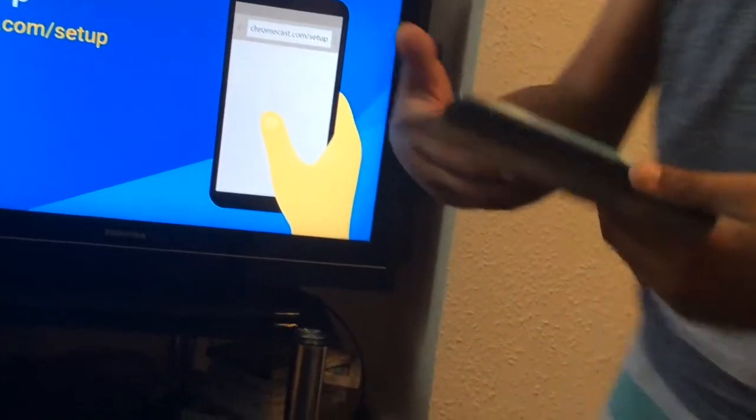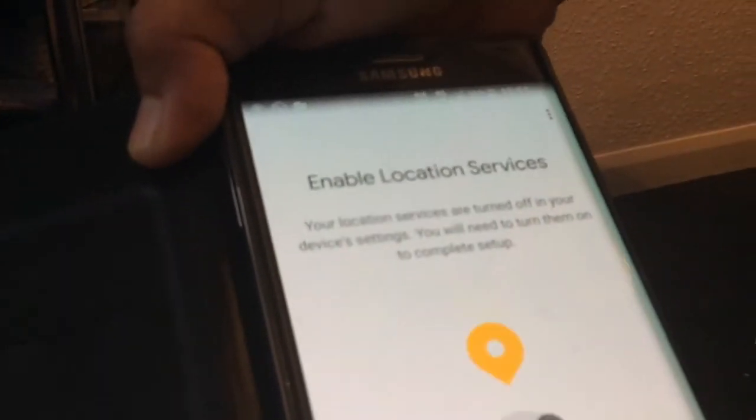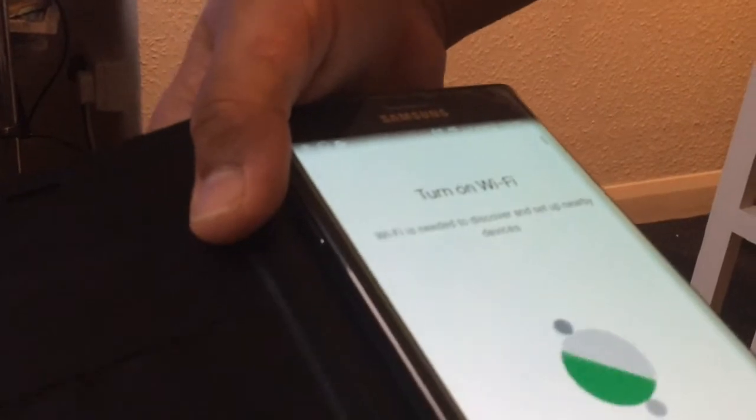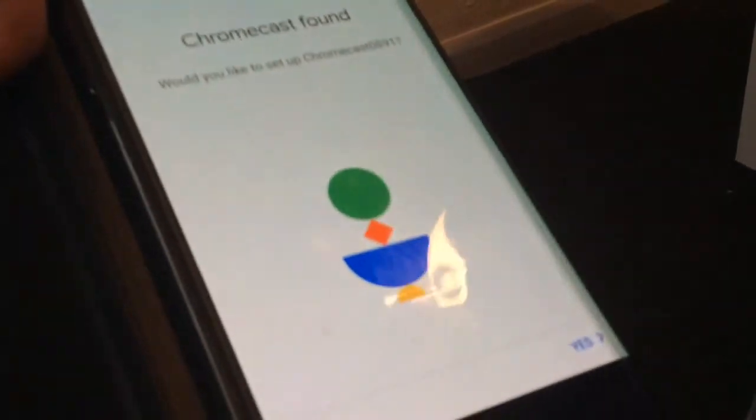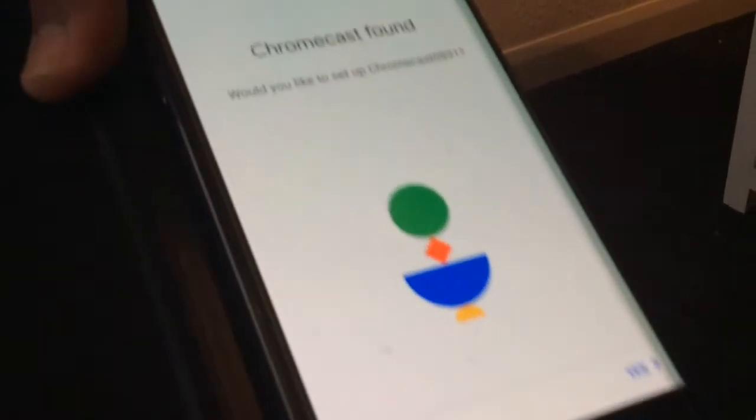Download done - let's go ahead and open it. It prints the welcome screen. This is the start screen. I'll tap OK. It asks for location access - I need to enable this. Now it's looking for my device and it should find the Chromecast. I can see it - it ends in 8-9-1. Let's go ahead and connect it to the Chromecast.